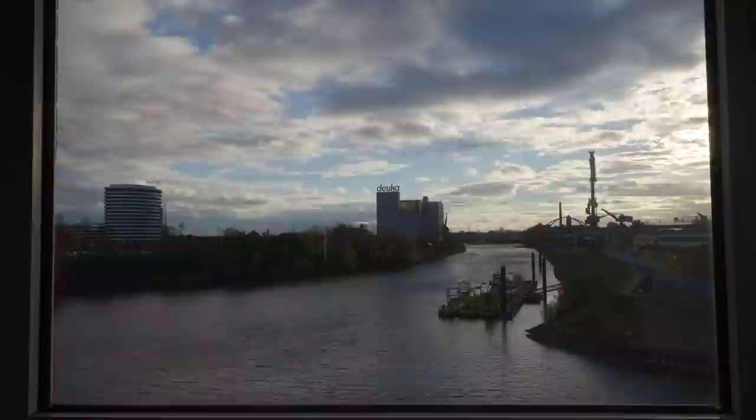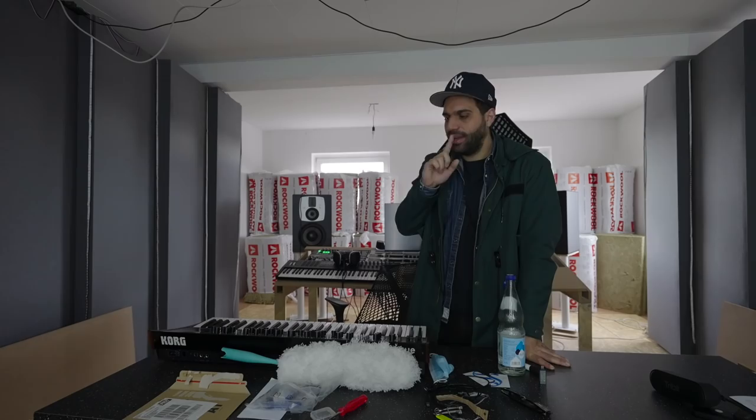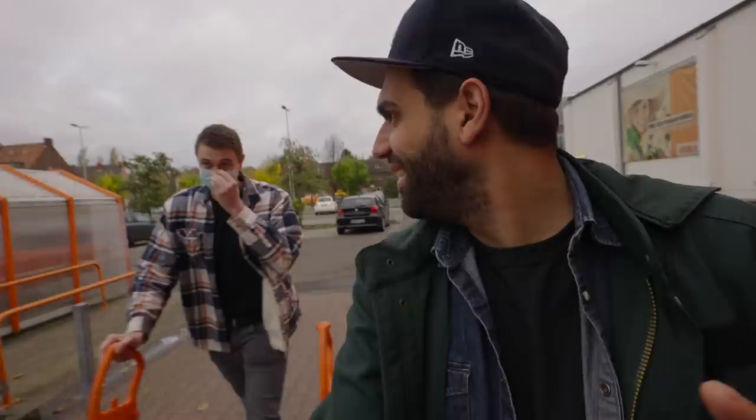Hey guys, welcome to the studio. Today's main mission is quite simple — it's finishing the front wall, the one that doesn't exist yet. I will discuss with Leonard really quick what kind of tools we need to finish it, build the speakers into the wall and seal it off entirely, and then head over to the DIY store. It's been a while.